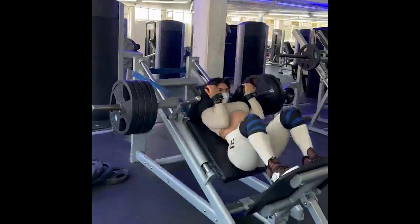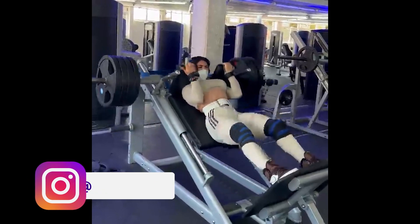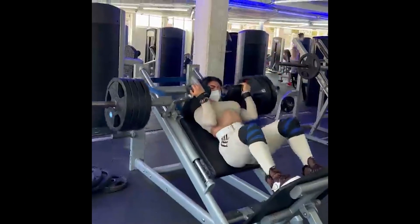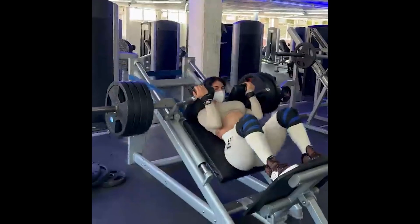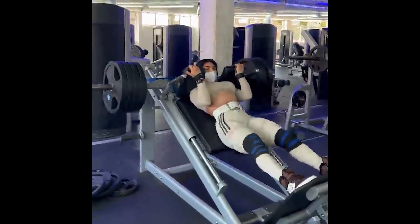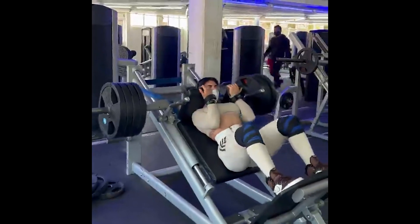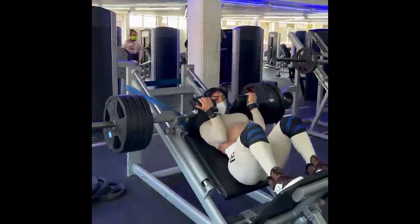It is impressive how Jacqueline managed to evolve her physique, especially her quadriceps, glutes, hamstrings and calf. She got really big, starting with a heavy hack squat machine with perfect execution and total control of the movement during the descent. Notice that in the last repetitions, Jacqueline is tired — her quadriceps are on fire.